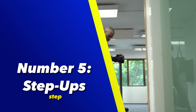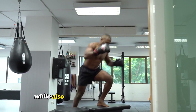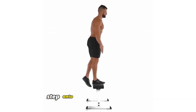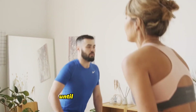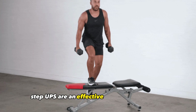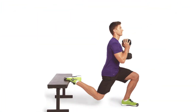Number 5: Step-ups. Step-ups are a functional exercise that engage the glutes, quadriceps, and hamstrings while also challenging balance and stability. To perform a step-up, stand in front of a sturdy bench or platform, step onto the surface with one foot, and push through the heel to lift your body up until both legs are straight. Step back down and repeat the movement, alternating between legs. Step-ups are an effective exercise for building lower body strength and promoting muscle symmetry.